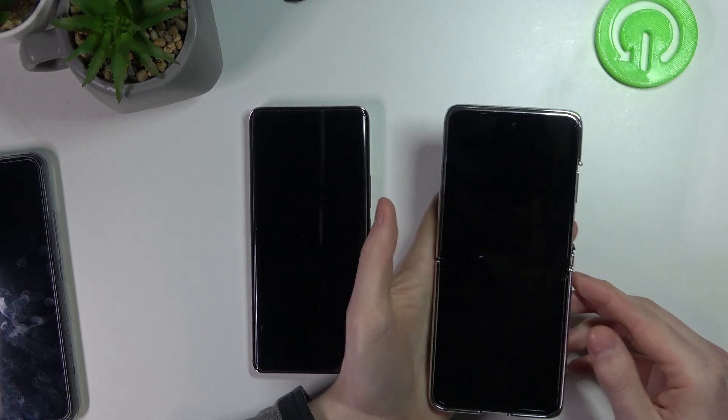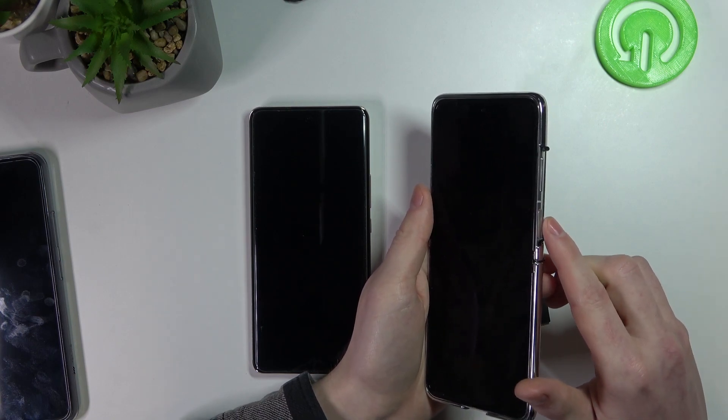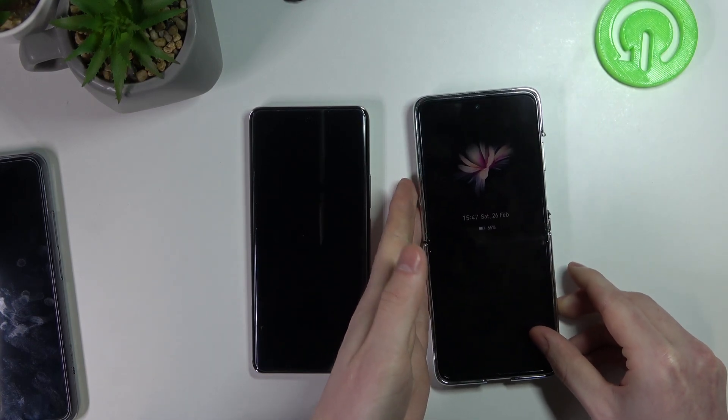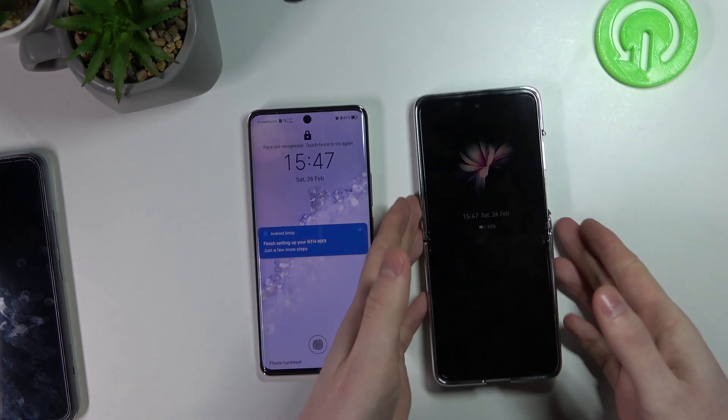If we look at the Huawei P50 Pocket, its fingerprint scanner is located on the right side of the phone right here. And on Honor 50 it's located right here at the bottom of the screen. Let's get to the testing.